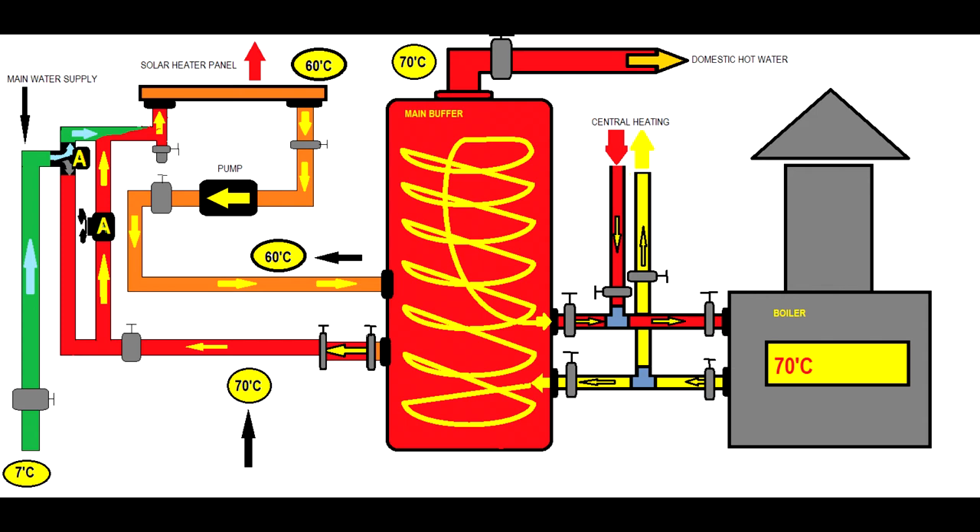This is a bad scenario: an incorrect running protocol where the boiler runs and heats the buffer to 70°C at night, and the solar heater panel pump activating the ring circuit. The buffer then heats the solar panel and you release energy to atmosphere — energy always migrates from high to low. You will pay more money than if you didn't have the solar heater system at all. So every time you use the boiler at night, make sure the pumps of the solar heater system are turned off and the ring circuit is not running. This is very important.